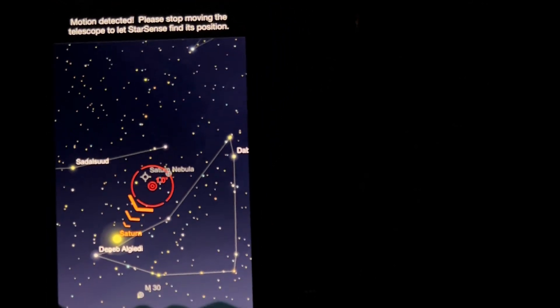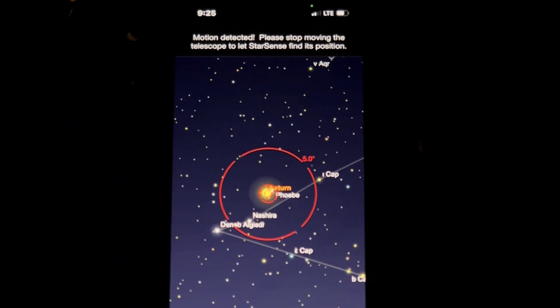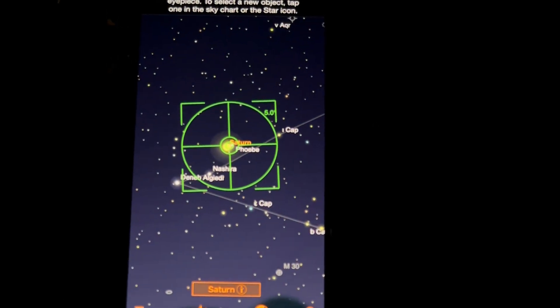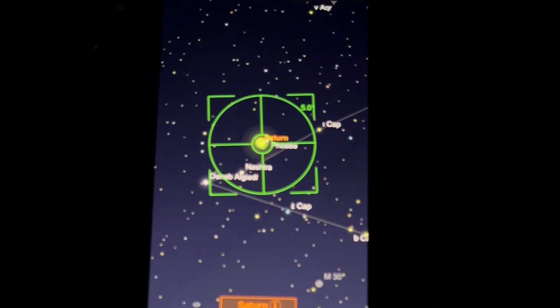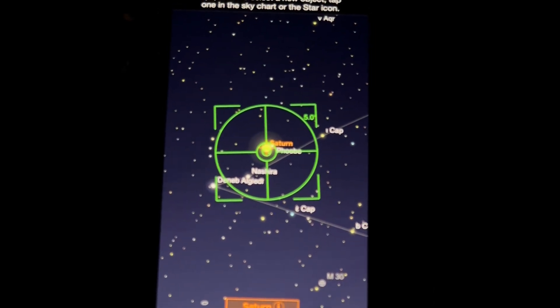I punched in Saturn, and now it says Saturn should be right there. Let me lock it down. Saturn should be there — see, it's green. So it should be there. Saturn is in the eyepiece, but I have a 32mm eyepiece and it's right on the edge.